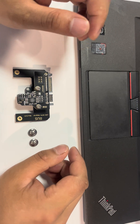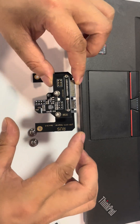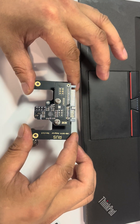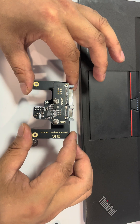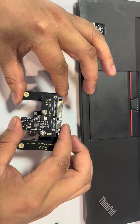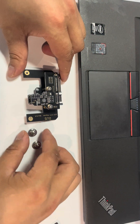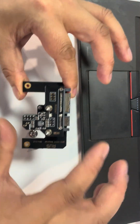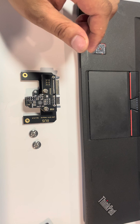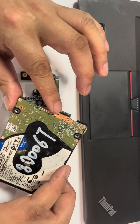This video will teach you how to use the G2 USB to SATA adapter for Western Digital USB hard drives. This is the SATA connector, and there are two screws to fix this SATA connector to the USB hard drives.